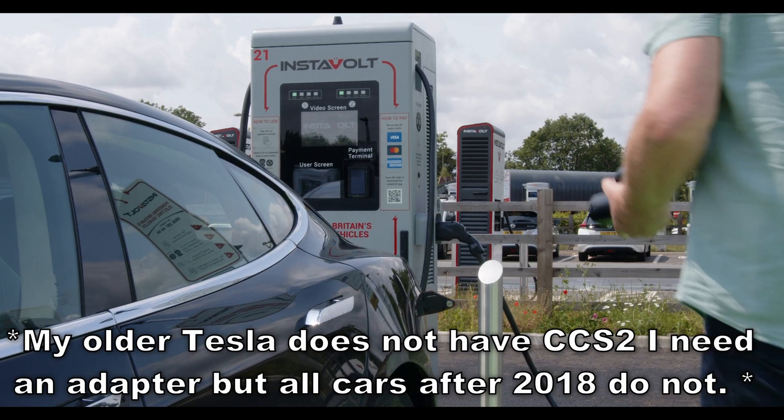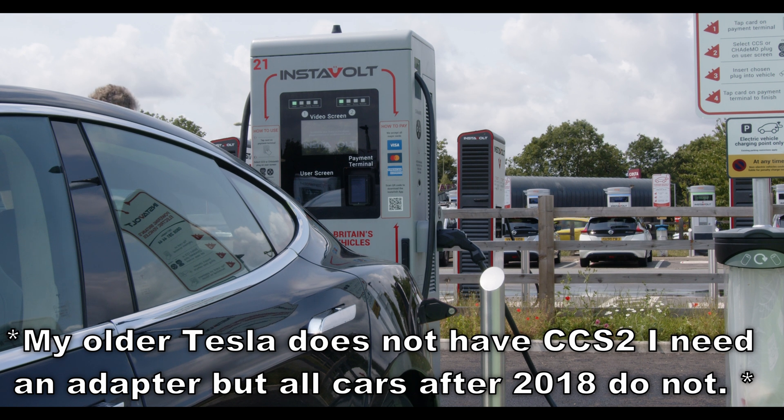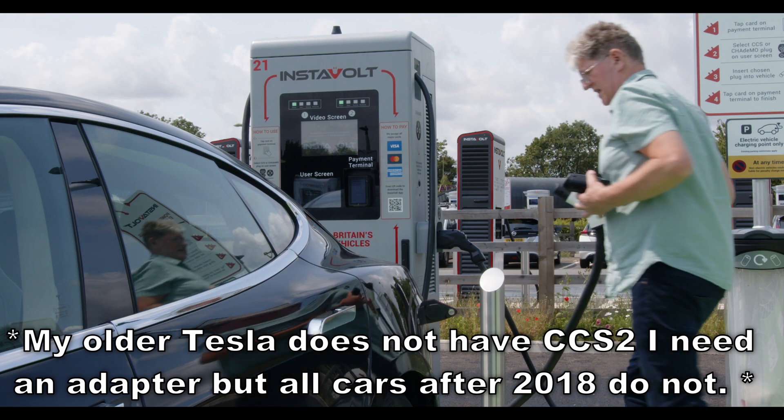No matter what model or make of charger you find, they all operate in a very similar way, and all have clear, easy instructions on the chargers or on notices very close by.